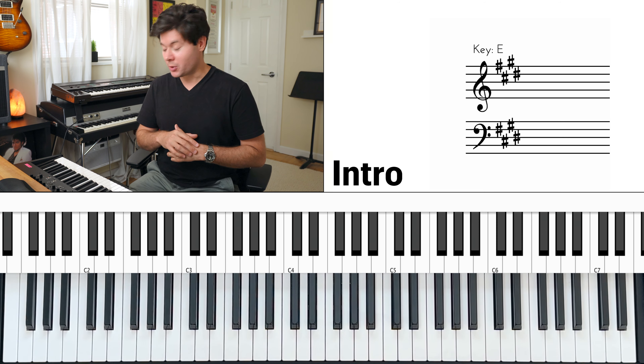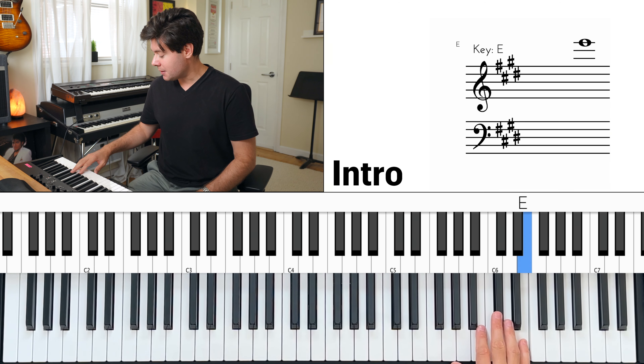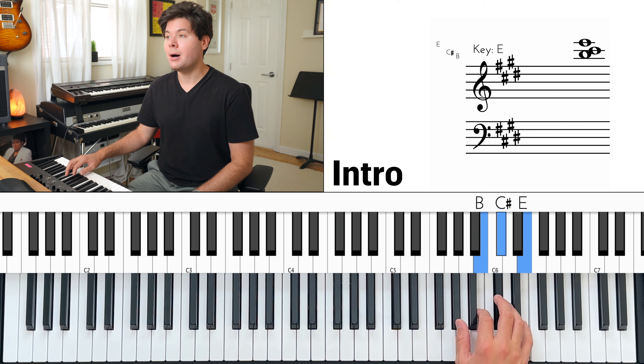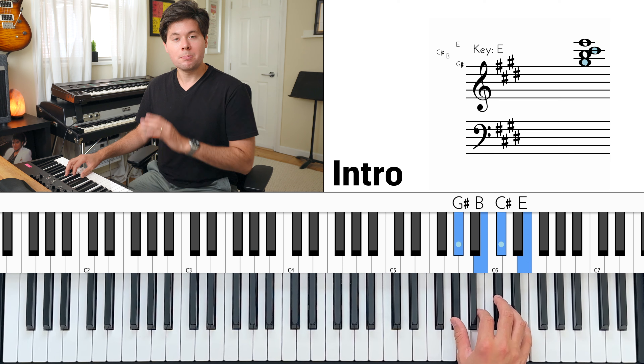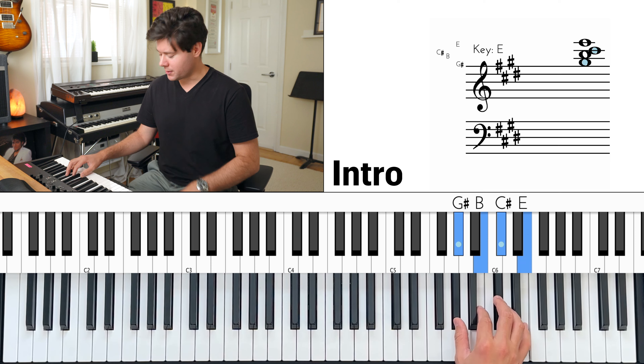That's totally okay. So what we're going to do is put our pinky in the right hand on E, and then below use your third finger to play C sharp, second finger on B, thumb on G sharp. Push all four of these notes down together — just make a block chord out of it.